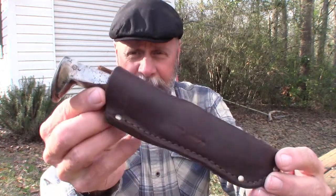Today I want to take an opportunity to show off a gift that was made for me and given to me by a friend of mine that I go to church with. His name's Tim. That is this knife right here.